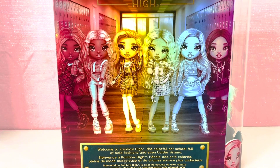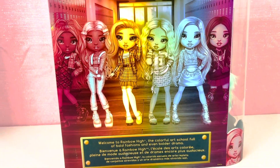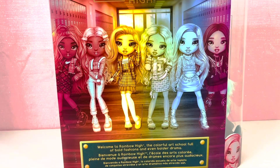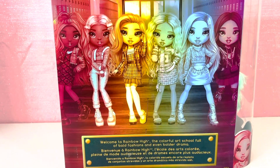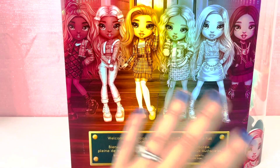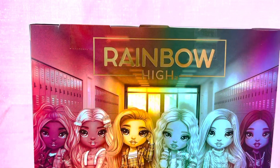Who is your favorite girl? Let me know in the comments! I really like the look of Gabriella, but her personality is kind of mean, which is part of why I bought Violet last. I have Cheryl but I don't know who I want to get next. The box also has the Rainbow High logo up top.